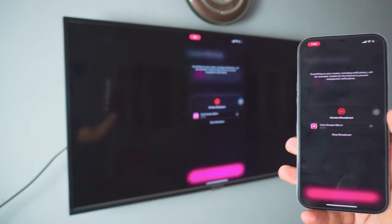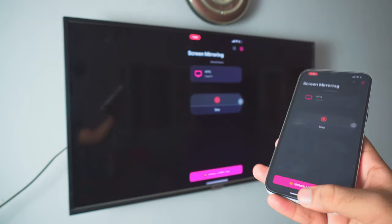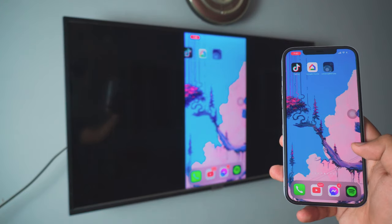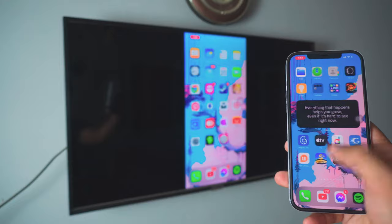I've been using this app for a long time now and it still works — it's completely free. Just click on 'Start Broadcast' and there you go. Pretty awesome. You can do a lot with this. It's fluid and it's HD — really HD. I don't know if you can see it on your screen but in front of me it's really HD.